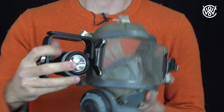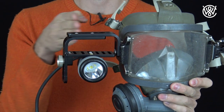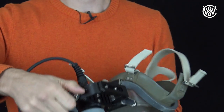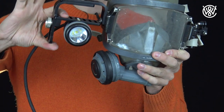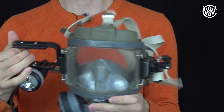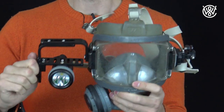As you can see, the mount can be adjusted to the side — further out or further in. It also has different attachment positions so you can get the light further in or further out. You have a screw here to adjust the light up and down. You can also attach the light on the other side of the mask if you prefer.